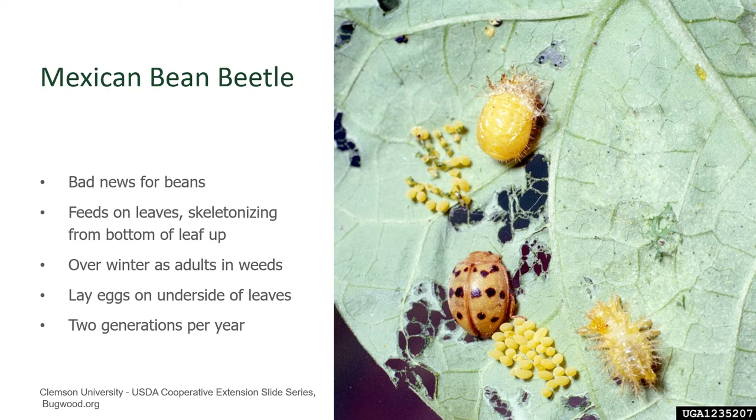There will be two generations per year, so scouting your beans should be something that you do with your morning cup of tea or coffee as you go out and look around your garden.